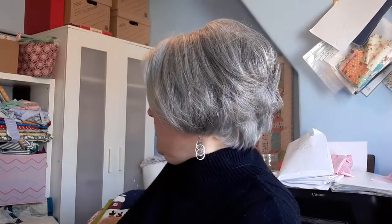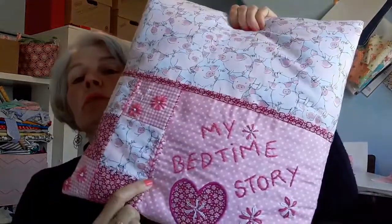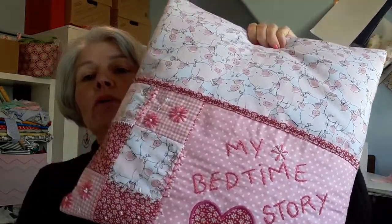Here we go, Stitch Club. A little video just to remind you how to use Bonderweb, or if you've never used it before, exactly how to use it. It's one of those things where you just need to know the process and it's absolutely fantastic. We're going to use it on this week's project where I've done a little bit of appliqué — a heart on the cushion — but it's such a versatile technique, it's really worth learning.